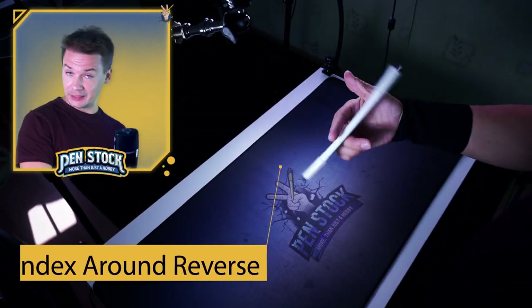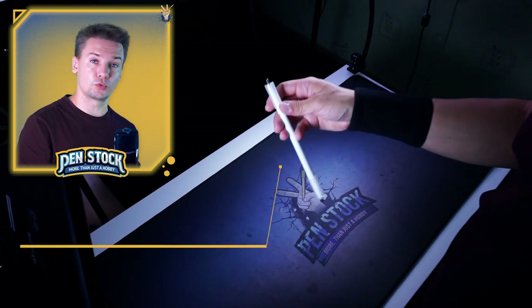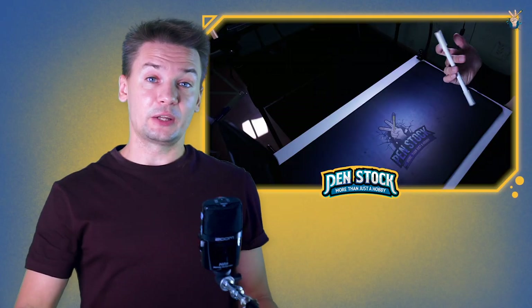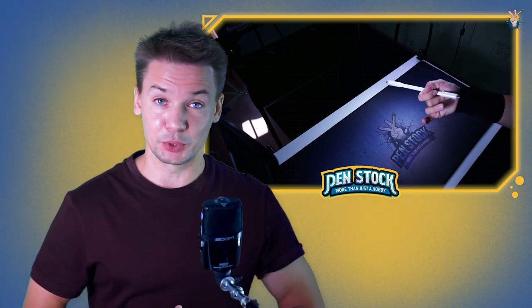I will show you how to do Index Around, but there are also Middle Around Reverse and Ring Around Reverse. After learning this trick, you can also learn it in other slots using the same conception.